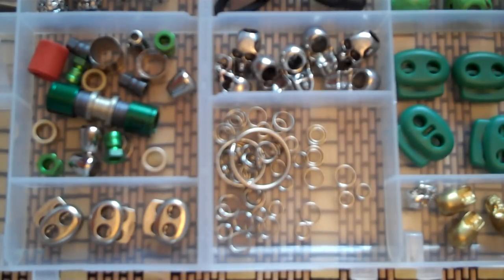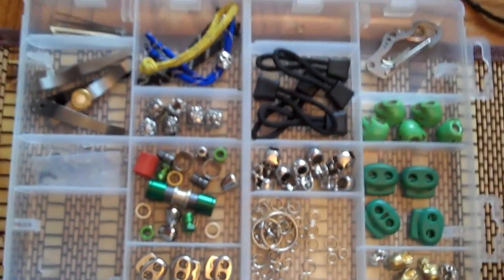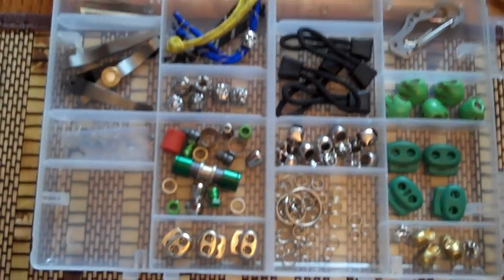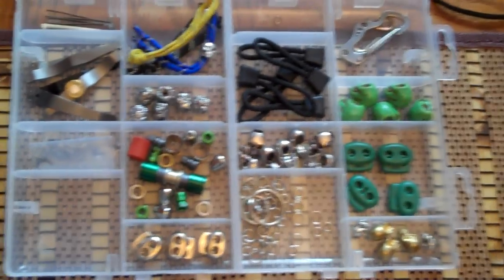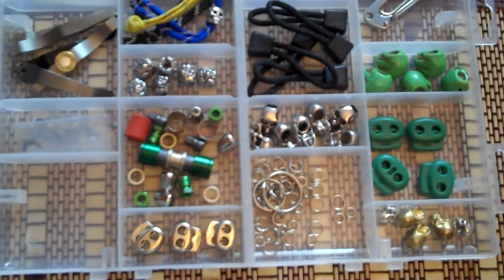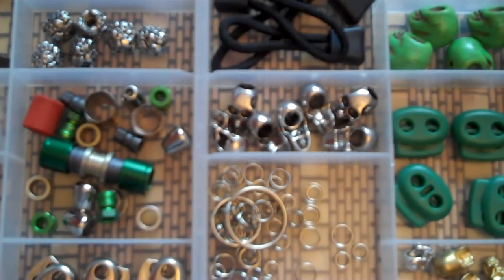Hey YouTube, Mr. Rampro here again. This is my little knife accessory kit — one of those plain old boxes with little lids that you can close down and lock. This is primarily what I keep all of my little lanyard accessories and skull beads and stuff like that in. I had a couple of questions about the skull beads and where I'd possibly gotten them, so I'll go ahead and let you guys know the ins and outs of what I've seen so far.